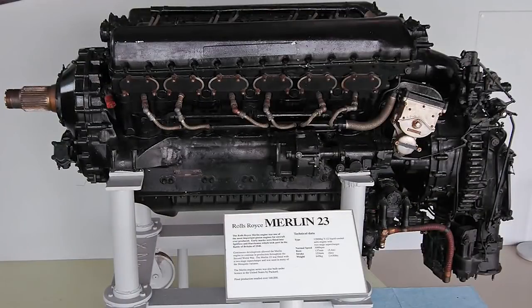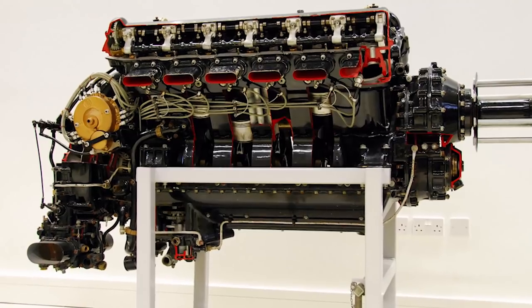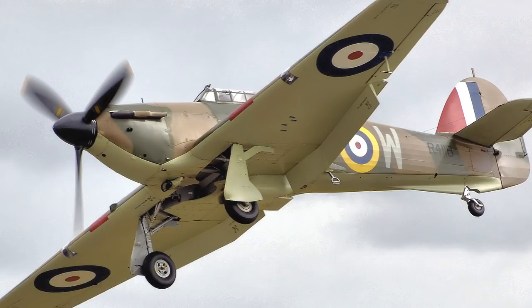The iconic Rolls-Royce Merlin was considered a war-winning engine for the Allies during World War II. It powered the P-51 Mustang, the Spitfire, the Hurricane, and the four-engined Lancaster bomber.